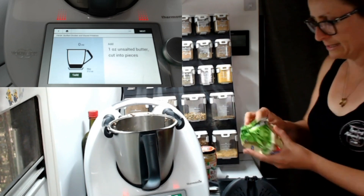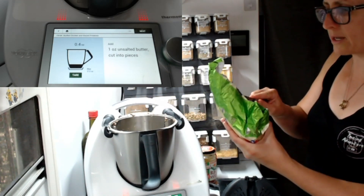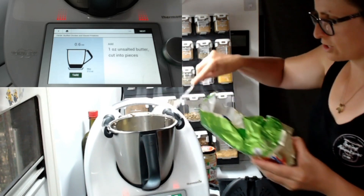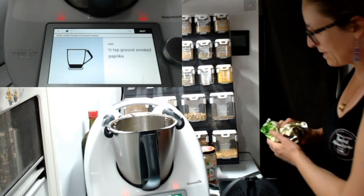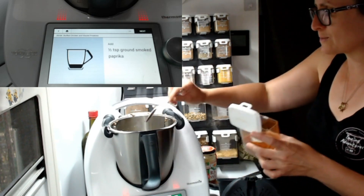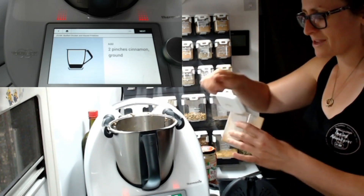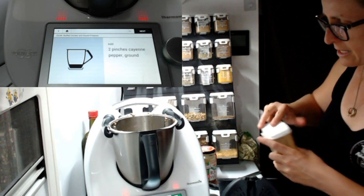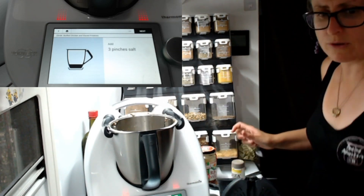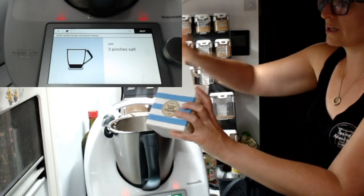One ounce of unsalted butter goes in. Now we've got some beautiful spices to add as well. Some smoked paprika — I only have sweet paprika so I'm just using that, half a teaspoon. My kids won't eat the smoked, so I use sweet all the time. Two pinches of cinnamon — how yummy is this going to be on those beautiful potatoes? Some pepper — my kids won't eat it if it's hot, so just a little bit of standard pepper. Two or three pinches of salt. And that's it for the spice mix.